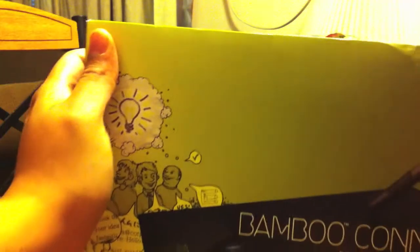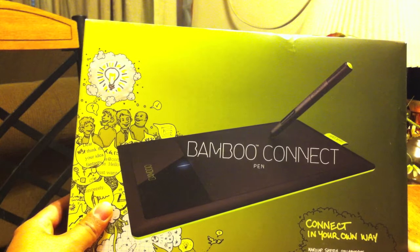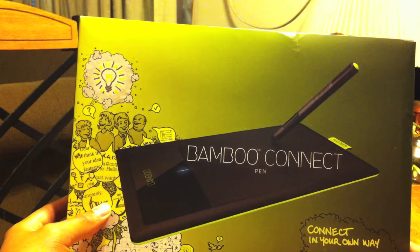Here we are — Bamboo tablet unboxing. Fantastic. Hello! What else has come in the box? Some paper, some balloons. Fantastic. Thanks Amazon for the fantastic time. This is the Bamboo Connect, the cheapest version — should be around $69.99 on Amazon, or $89.99 if you buy it from the Wacom people.